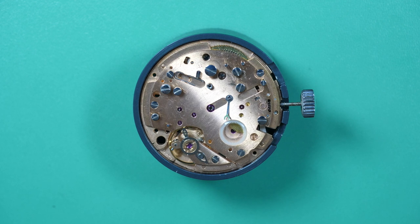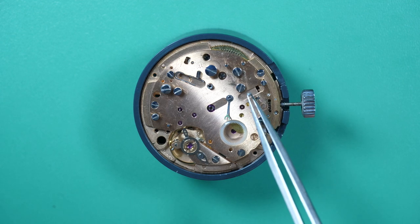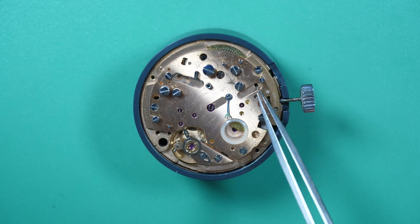So now basically we have like a normal watch — a watch with a train of wheels, a barrel, a balance assembly, and keyless work on the other side. Now we need to carry on with the rest of the watch, which is the chronograph mechanism. This watch is perfectly working now — it will work and give the time. But we need to add all the extra parts to have the chronograph function. You will see that's a lot more parts than on a normal watch with a simple complication.